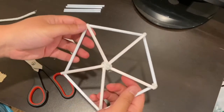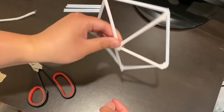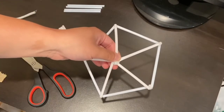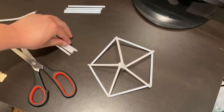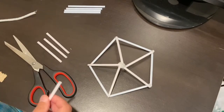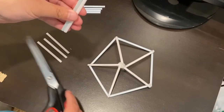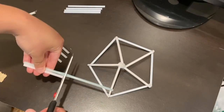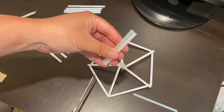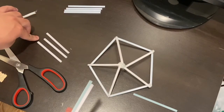It might look a little messy, but once you're done your pentagon should look like this. Now you're going to repeat this process and make five more pentagons for a total of six. If you need more straws, just take a cut piece as a guide, grab an extra straw from your bag, measure it, and cut along the edge — you can do this for both your A straws and your B straws. Just remember that your A straws are slightly bigger than your B straws.